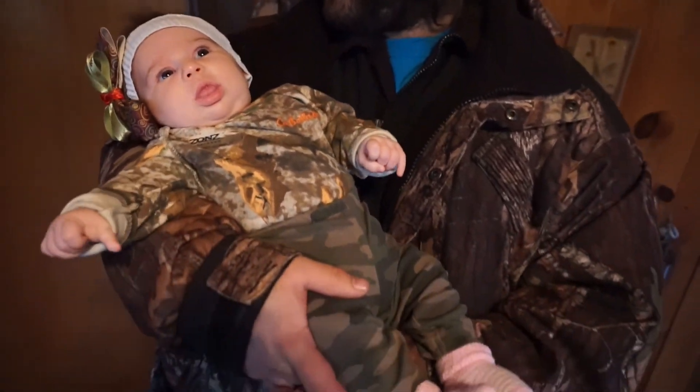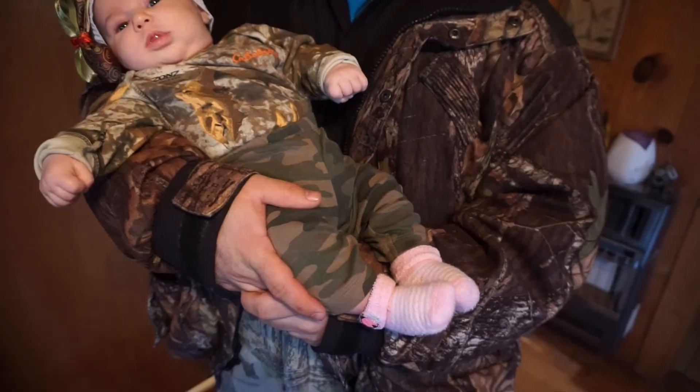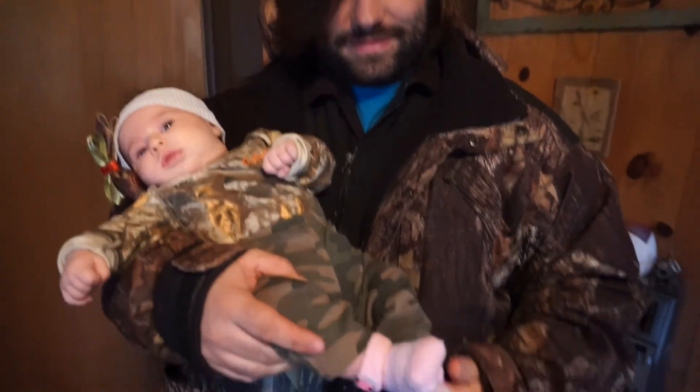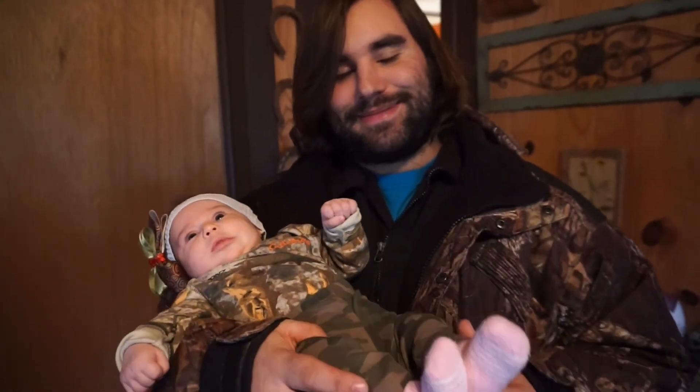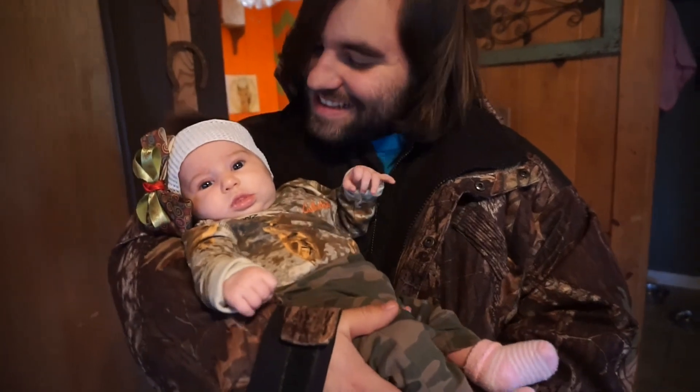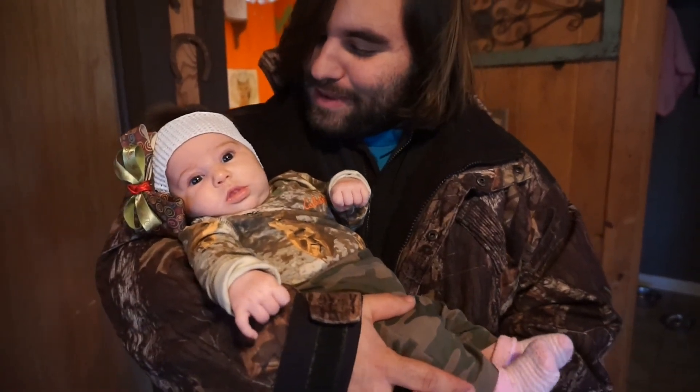All ready to go hunting with daddy — just kidding, too cold. You should get these pink socks on, you can see them a mile away. Geez, Cherokee, don't you know how to hunt? White headband.